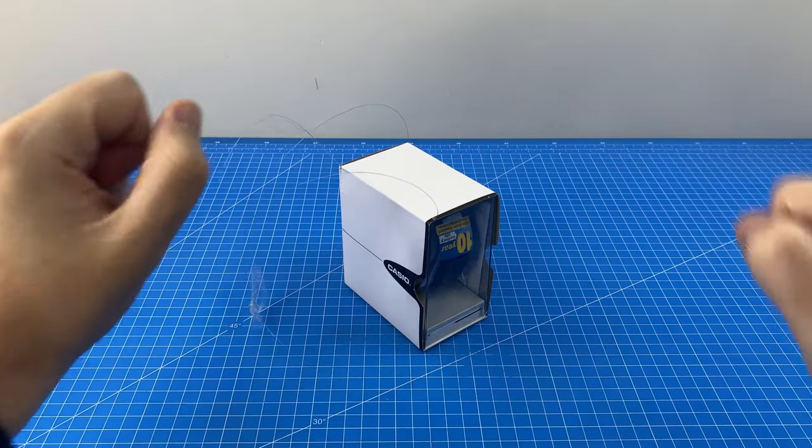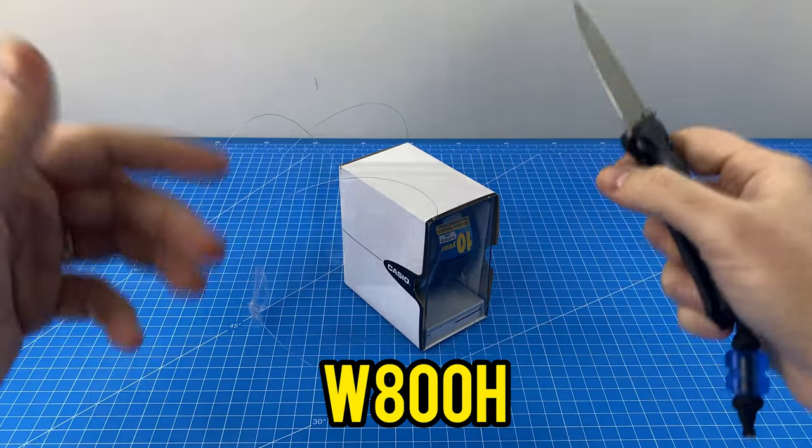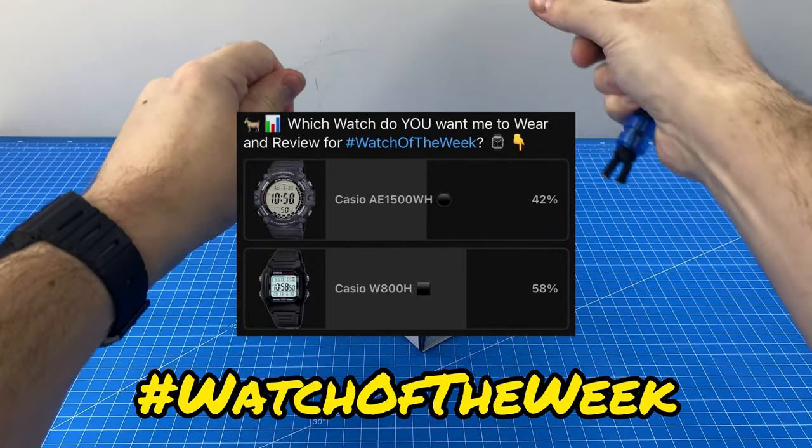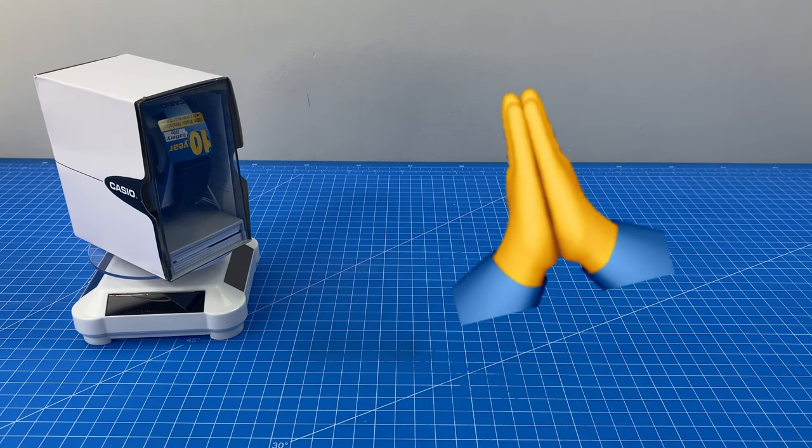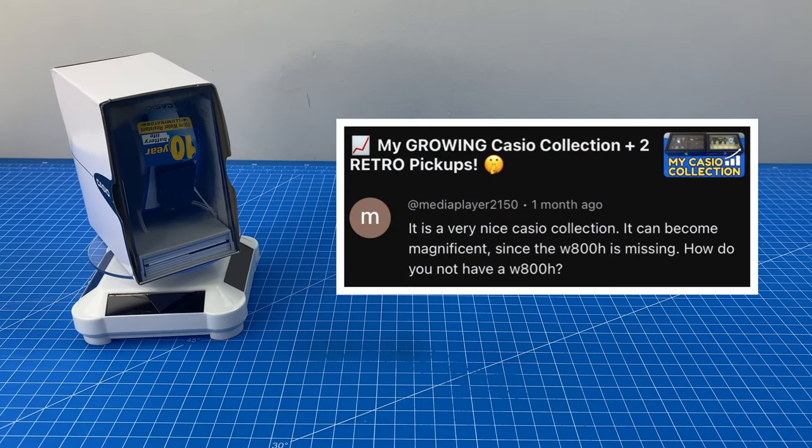Today I'm excited to be unboxing the Casio W800H, the winner of the Watch of the Week community poll. Thank you to all of you who voted and to Media Player for recommending this watch.